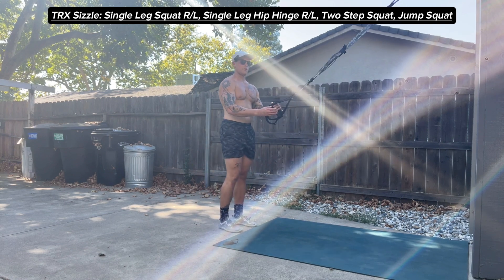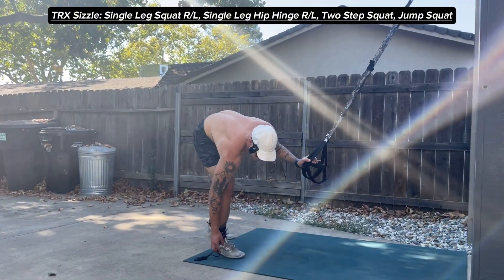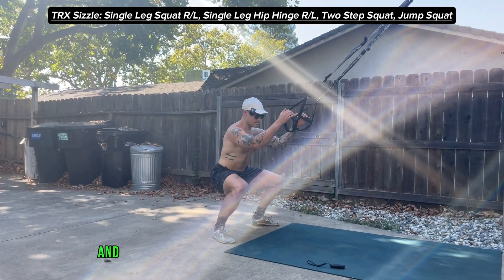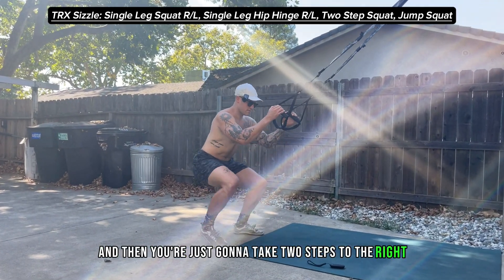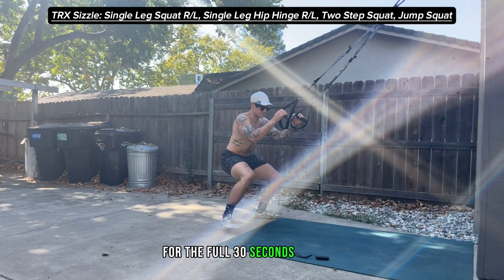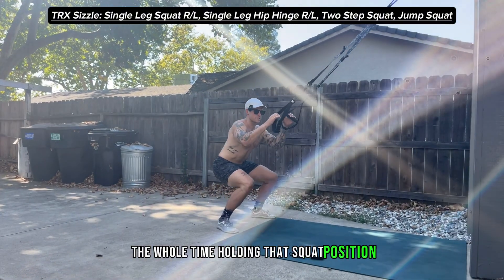After I've done both the right and left legs, we're gonna go into a two-step squat move. You're gonna come down and then just take two steps to the right and two steps to the left for the full 30 seconds of work, the whole time holding that squat position.